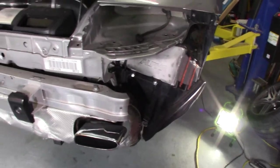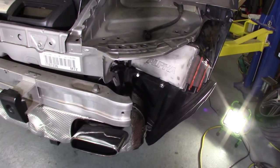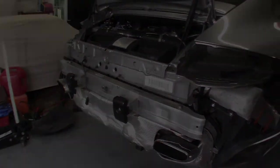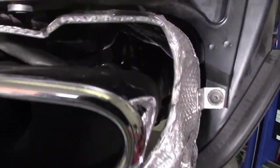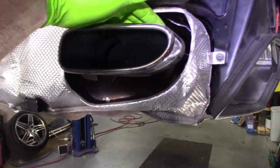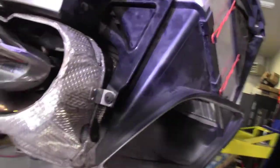Now we've got to worry about the intercoolers. I'm going to raise the car back up and take a quick look underneath. Back through this dark hole are your O2 sensors — one up here towards the front and the other one far in the back. You can't do this without taking the intercoolers off; it would just be way too much of a hassle.